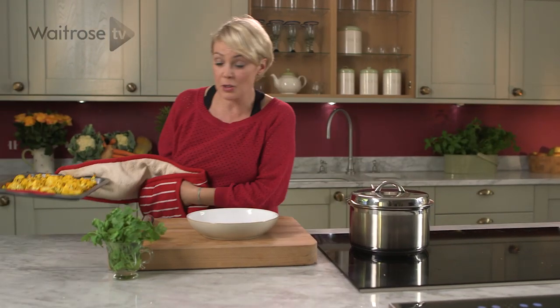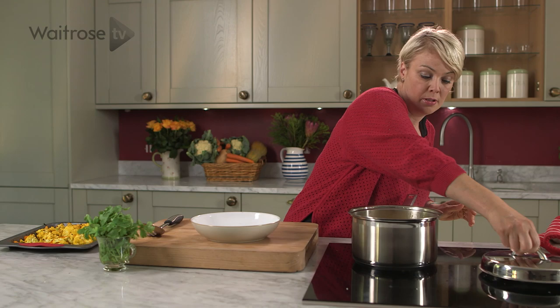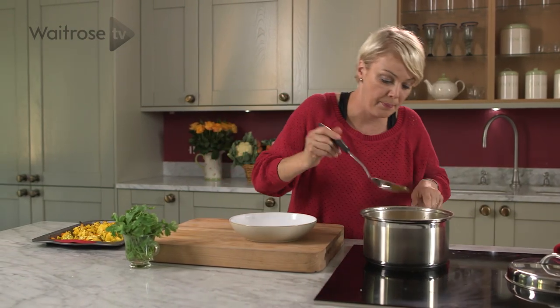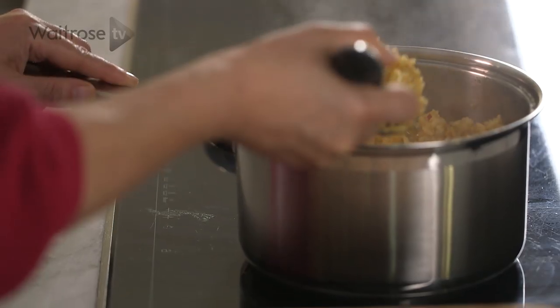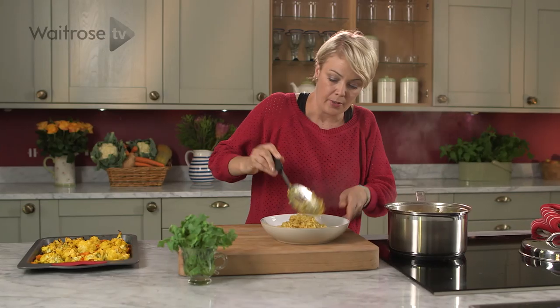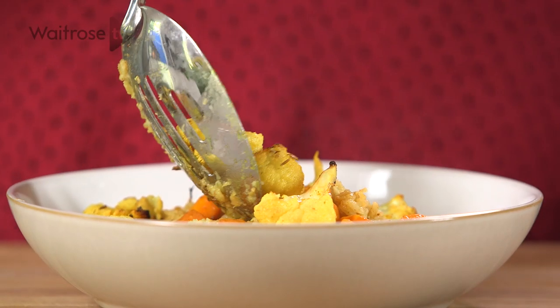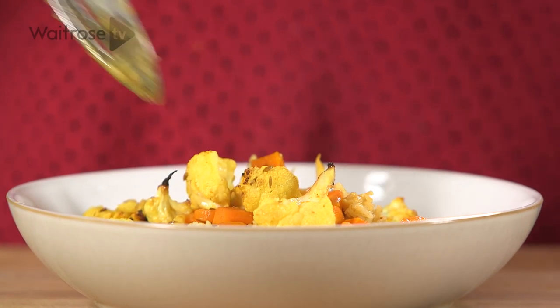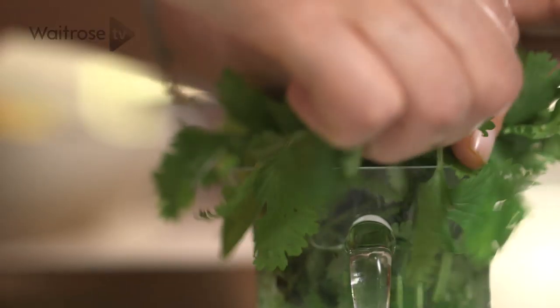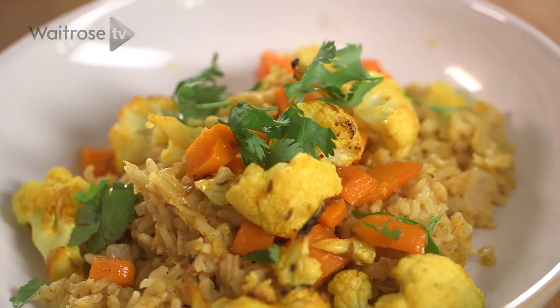The roasted vegetables are ready. Let's spoon some of the dal onto our serving plate — all of the liquid has been absorbed. Then some of those delicious roasted vegetables on top, and just to finish it off, a touch of fresh coriander leaf. And there we have it — my delicious roasted cauliflower dal pilaf.